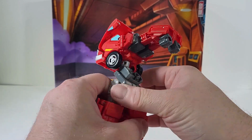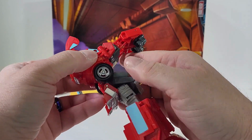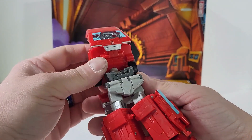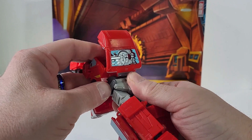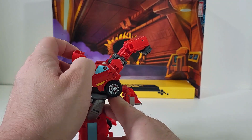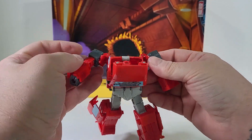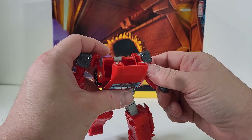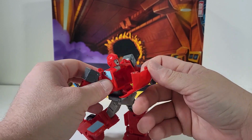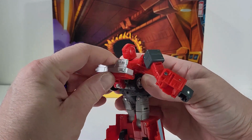Now we have Ironhide's legs done. Come to the front of the van and swing this all around — this will now snap up into the chest. Bring these pieces in on the side, bring the arms apart and straighten them out however you like. Pull out the head, fold up on that hood, close up on the chest, and bring this piece up.